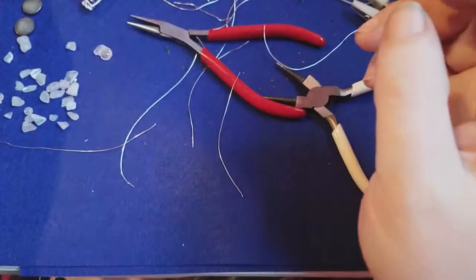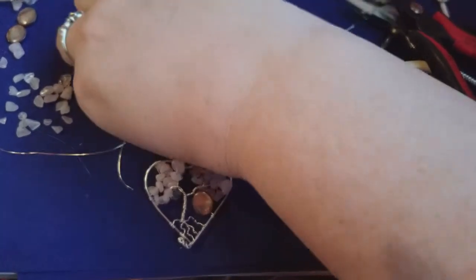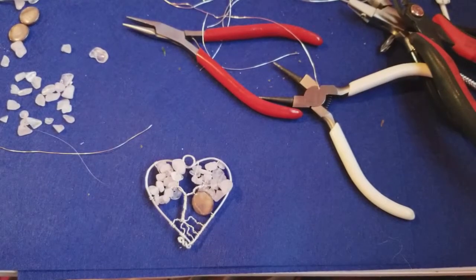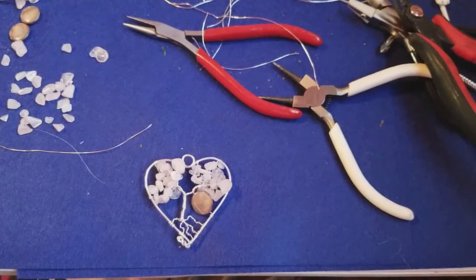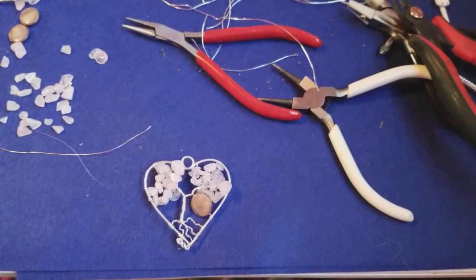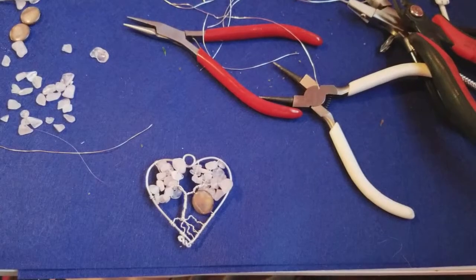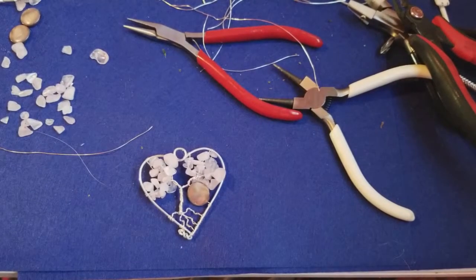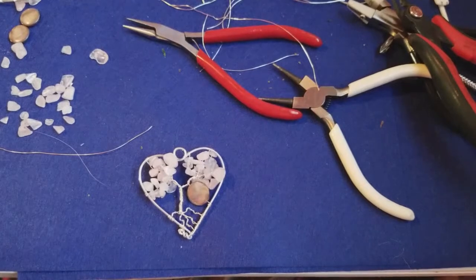I hope you enjoyed this tutorial — pardon all the interruptions from kids, dogs, and husband. We'll have another video on Friday. Monday is our metaphysical corner, Wednesday is wire wrapping tutorials like this, and Friday we're looking to bring in a new series. If you want to purchase the items used today, follow the link in the description and check out our Facebook and website. Leave questions in the comments, don't forget to like and subscribe, and hit the bell for notifications!